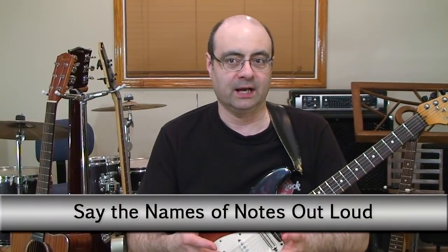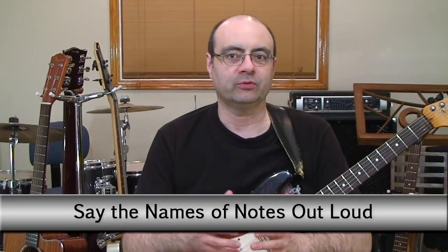If you stuck around to the last point, I have something very interesting to talk about. This last point is about saying the names of notes out loud. This is different than singing — it's mostly related to scale and arpeggio practice, but you could also do it with chords by calling out the chord tones. It works very well with licks, melodies, and riffs. As you go through a lick or run, say the note names out loud as you're playing them. Your mind is going to lock into those notes through their name in a much deeper way so that you avoid mistakes.